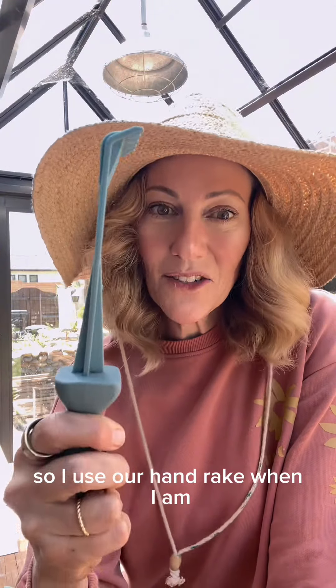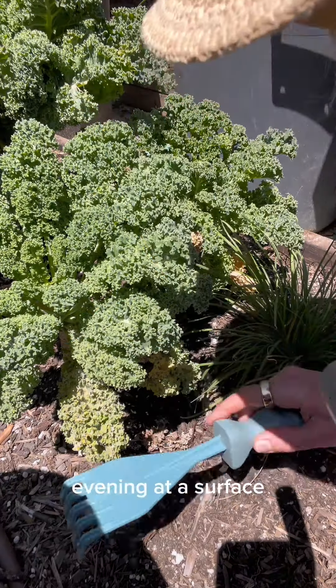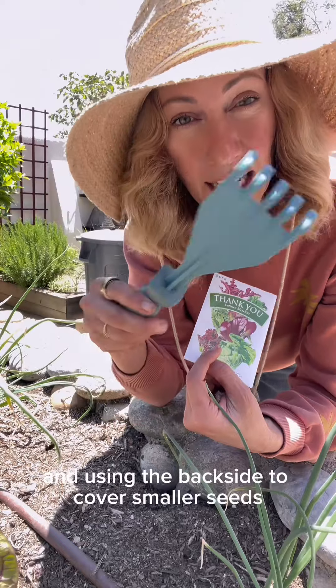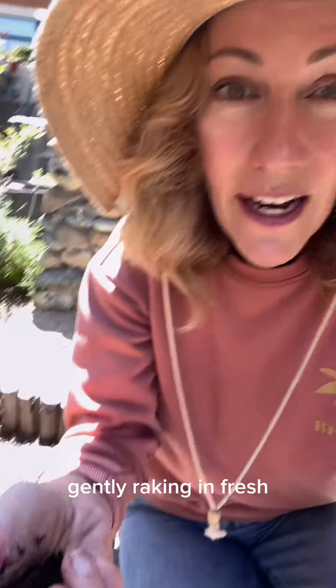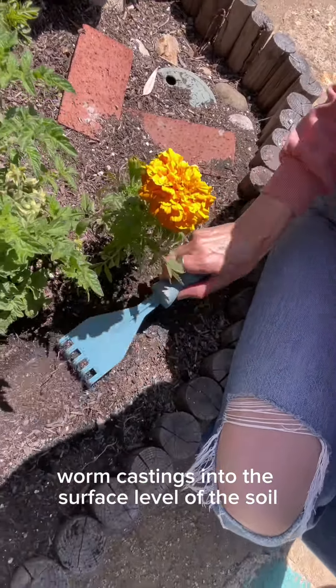I use our hand rake when I am evening out a surface without disturbing the deeper ecosystem of roots, flipping my rake back over and using the backside to cover smaller seeds that really only need about an eighth of an inch of soil coverage, and gently raking in fresh worm castings into the surface level of the soil.